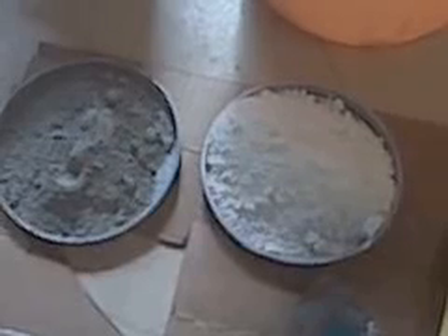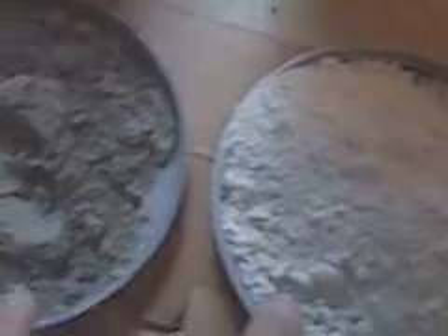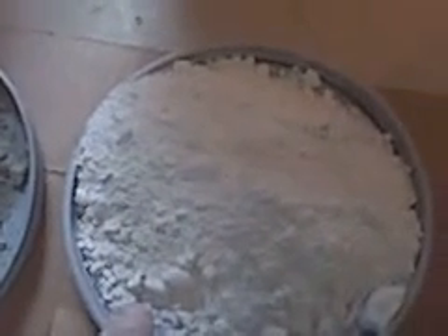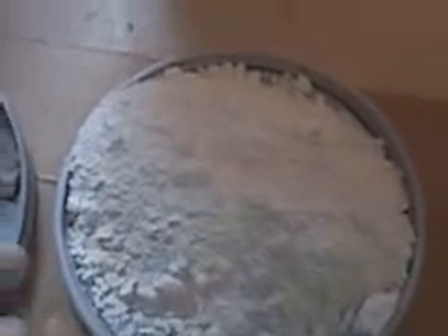First things first: Portland cement, type 1 or 3. At first I could only find the gray Portland cement, which is here. It's cheaper per bag, it works well, and it basically has the same consistency as the white Portland cement. But after the rocks are made, I think the white is a little more realistic.